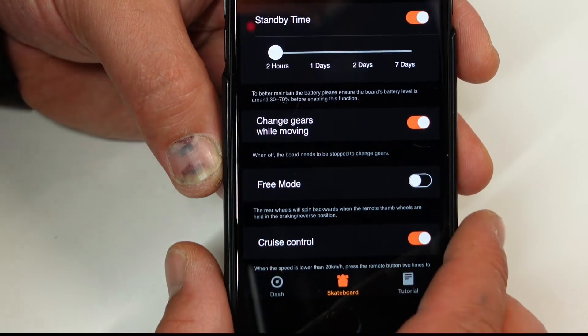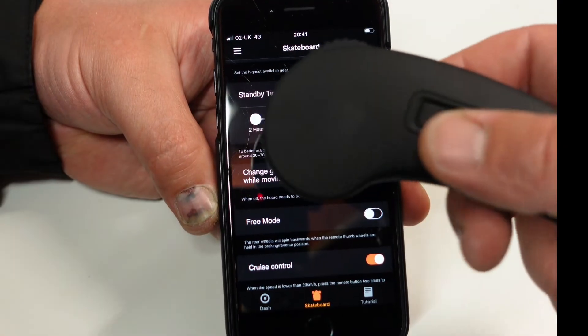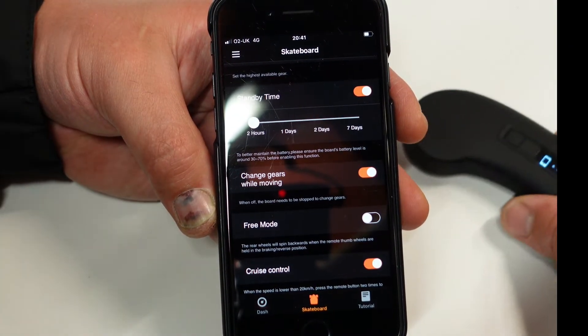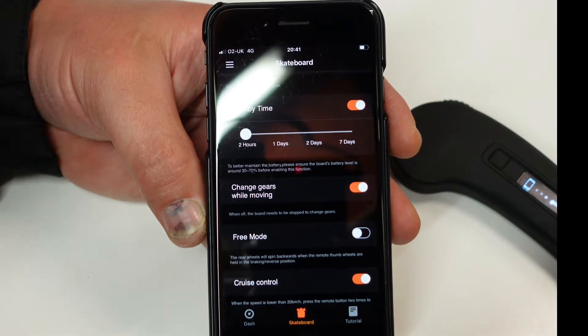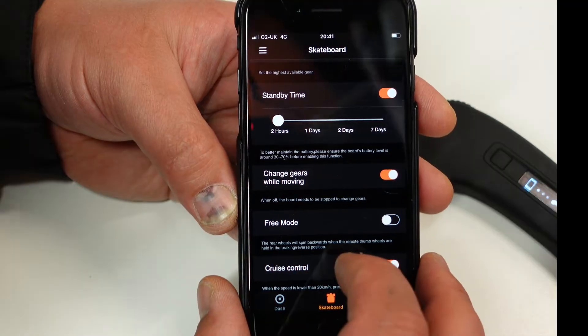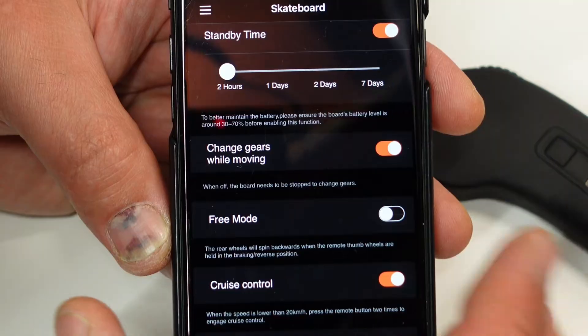Change gears while moving: this is when you are riding on the board and you want to change the gear — from gear 3 to 4 or whatever — while moving. If you activate this feature you can do so. I do have this on because I like it.